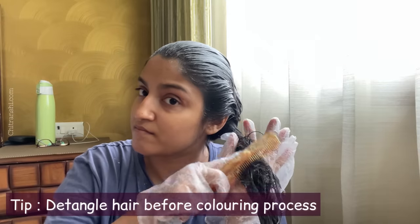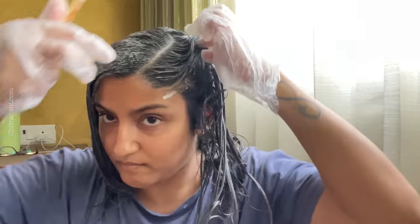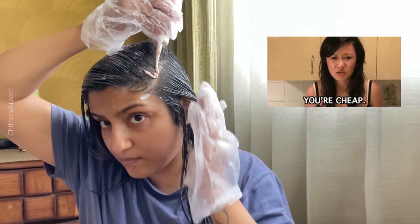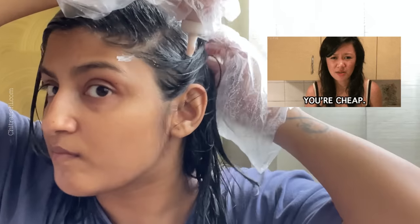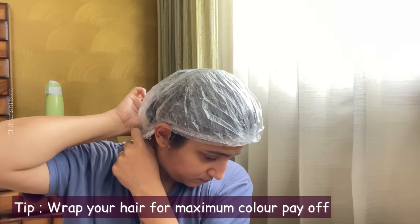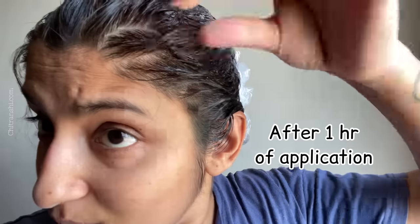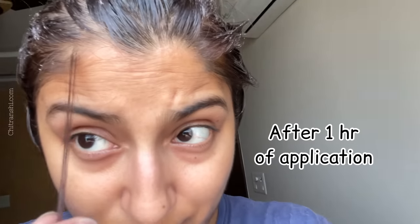I made a cover over my hair. I didn't find this in the instructions, but I covered it because heat makes color faster and more effective. After about half an hour to one hour, I could see color on my roots, but it didn't show as much at the length.